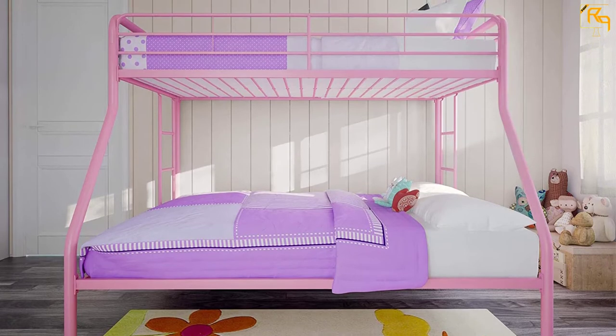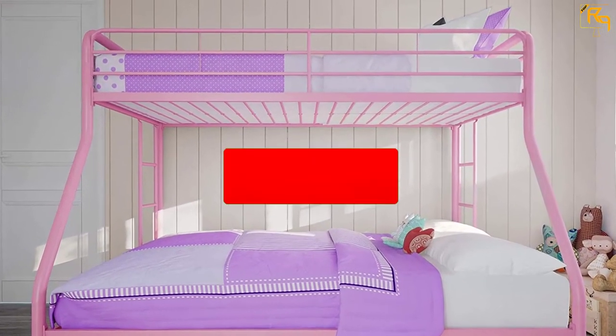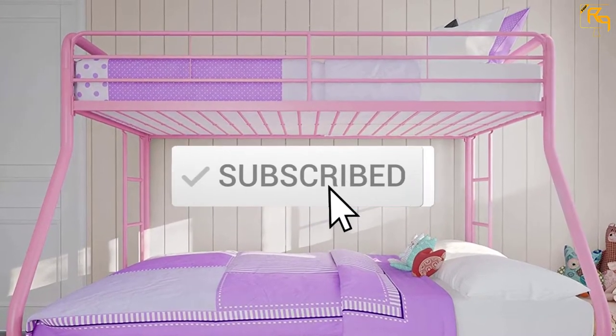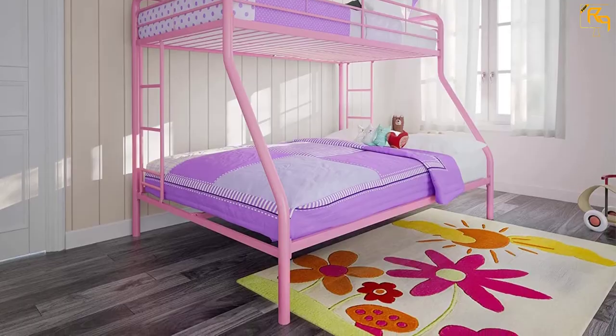If you need more information about these products, please check the link in the description section below. And don't forget to subscribe to our channel to get future reviews. Let's dive into the video.